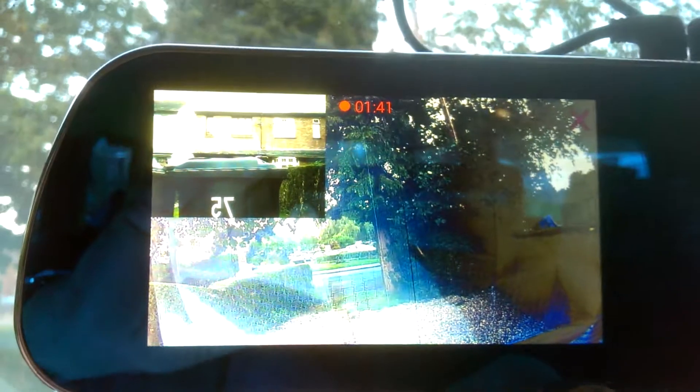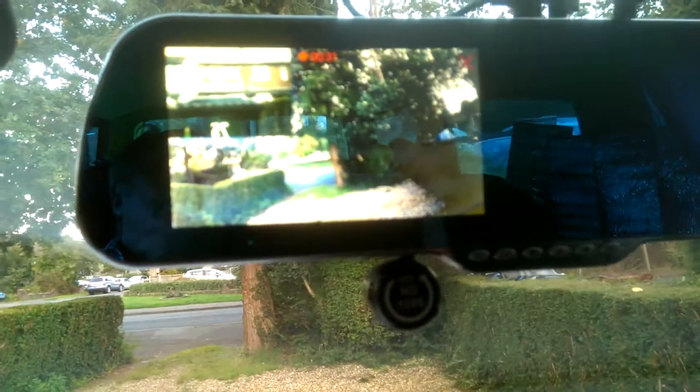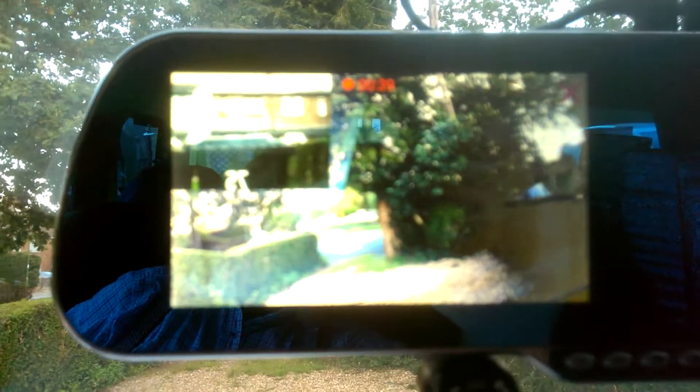I'm just going to press the power button — that presses it off. And there, it's come back on again. I'm thinking whether there's distortion — I don't know whether it's reflection. I think it could be reflection more than anything. If I move this bit — it's what they call a sun shield — out of the way, I think that is better.